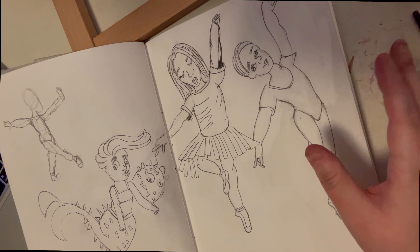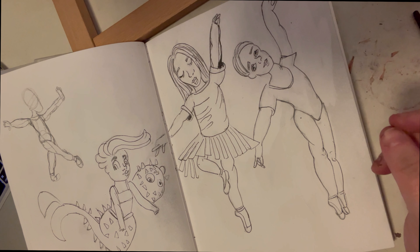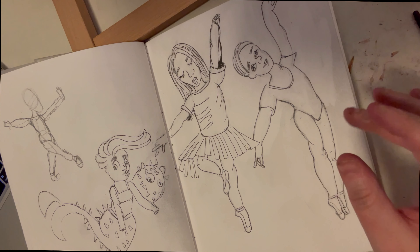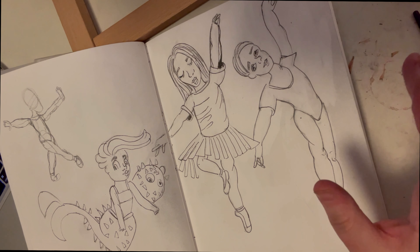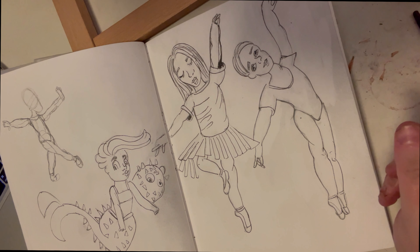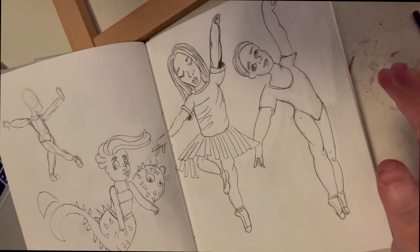I've also learned shading — specifically shading the torso area. Before I hit record, I did a good 20-minute torso practice on big paper and was really excited about that. I'm keeping it PG-13 for the younger folks. I'm really proud of taking time to actually learn this instead of just guessing and ending up with noodle arms.